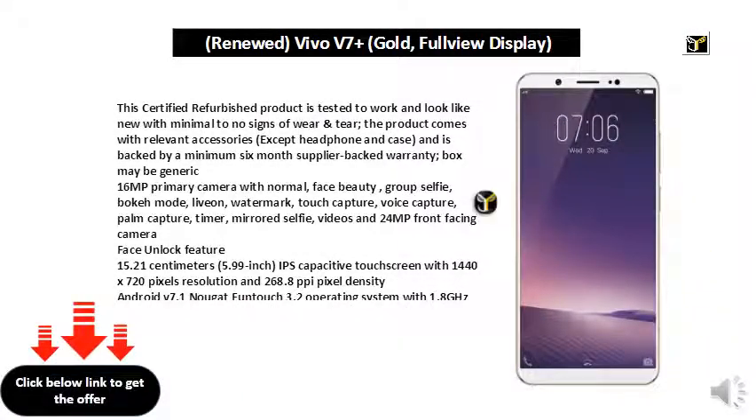This certified refurbished product is tested to work and look like new with minimal to no signs of wear and tear. The product comes with relevant accessories, except headphone and case, and is backed by a minimum 6-month supplier-backed warranty. Box may be generic. 16MP primary camera with normal,